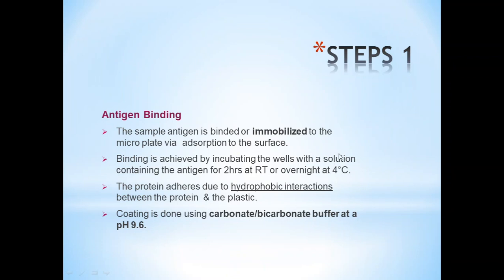Step 1 — Antigen Binding: The sample antigen is bound or immobilized to a microplate via adsorption to the surface. Binding is achieved by incubating the wells with a solution containing the antigen for 2 hours at room temperature, or overnight at 4 degrees centigrade. The protein adheres due to hydrophobic interactions between the protein and plastic. The coating is done using carbonate-bicarbonate buffer at a pH of 9.6.